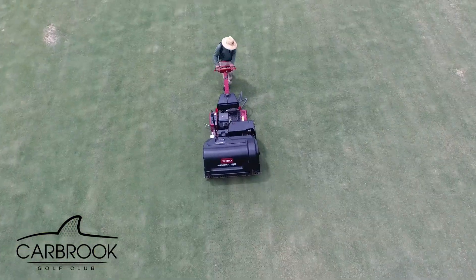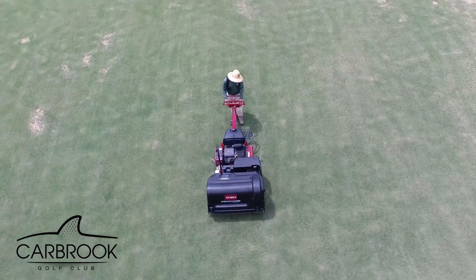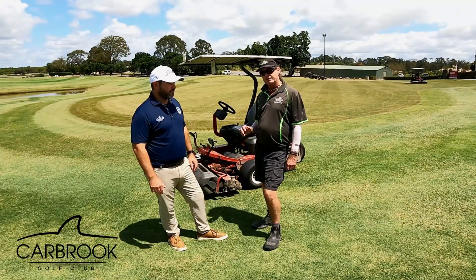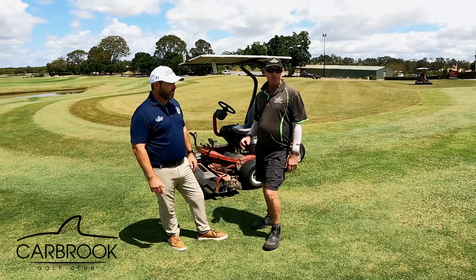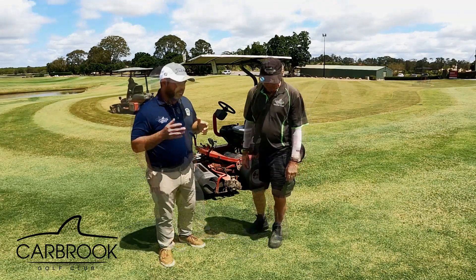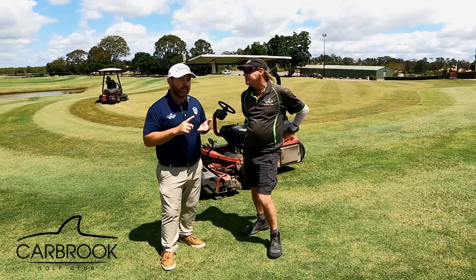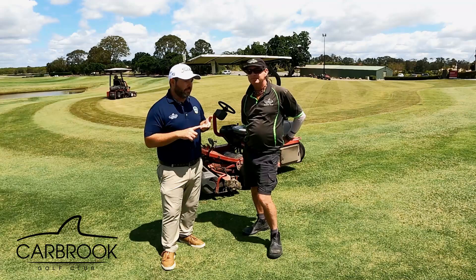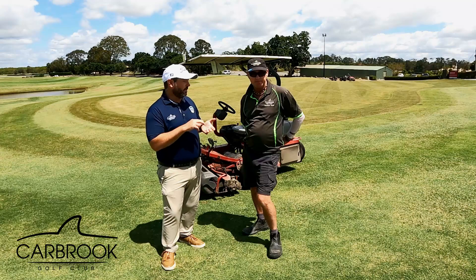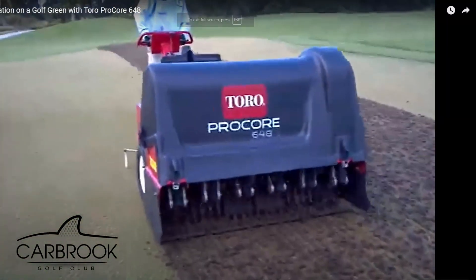Next, we cut it off, scalp out a few little areas, and then we get a contractor in with his coring machine. Some clubs have enough staff and equipment to do it in-house, but we just hire someone to come in twice a year — it's pretty simple. Then we decide what type of tine to use: a solid tine or a hollow tine. This time we're going with a hollow tine.